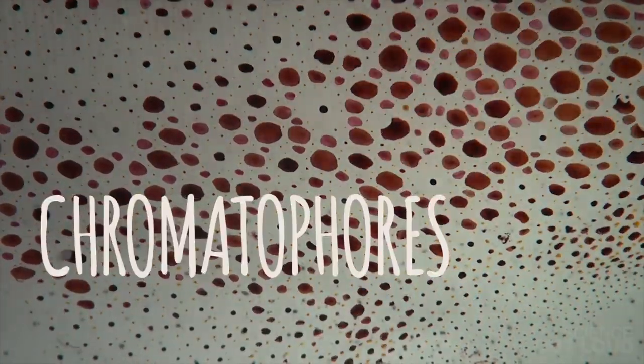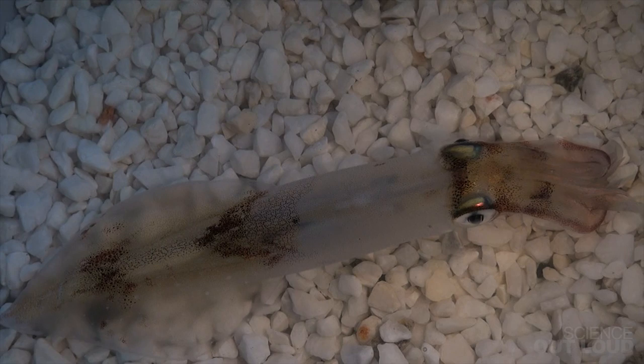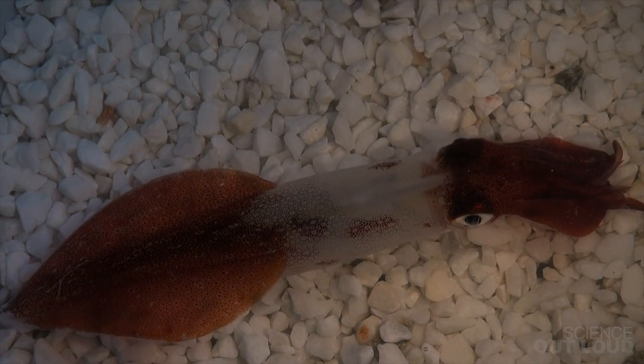Inside the squid's skin are small pouches of pigment called chromatophores. Each chromatophore is pulled open by tiny muscles, so in order to turn red, neurons from the squid's brain send signals to these muscles which pull open all of his chromatophores at the same time.